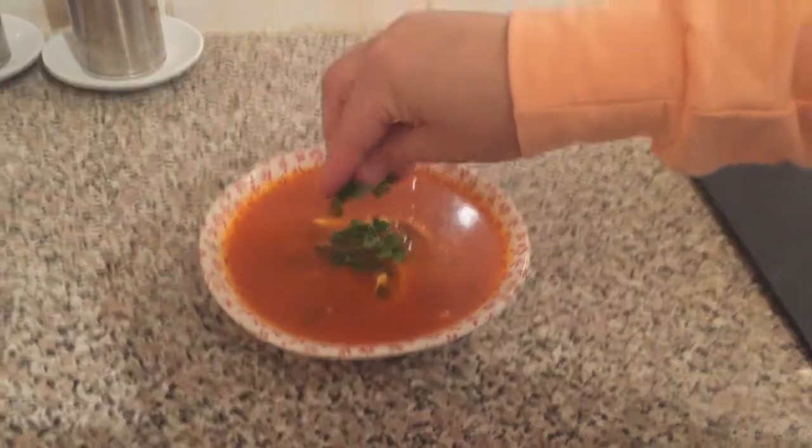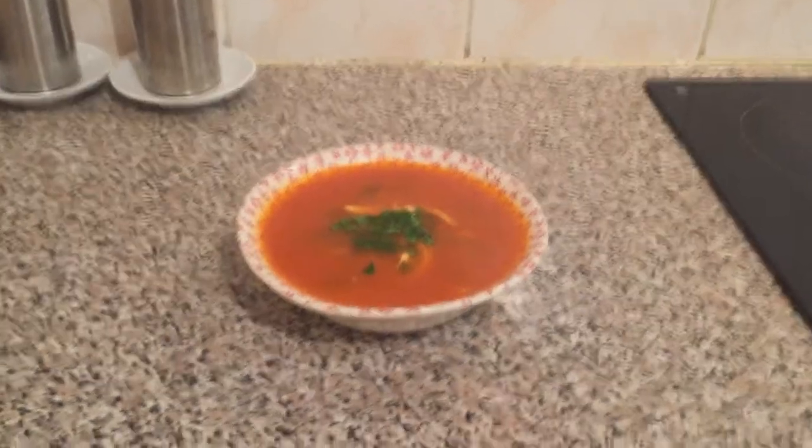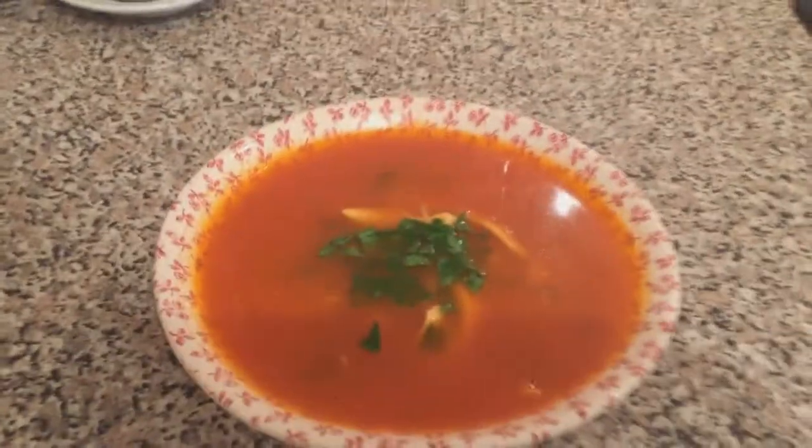Now just for the decoration, we're going to sprinkle some parsley in the middle. This is the final look — I hope you enjoyed! Please don't forget to like and subscribe. Bye!